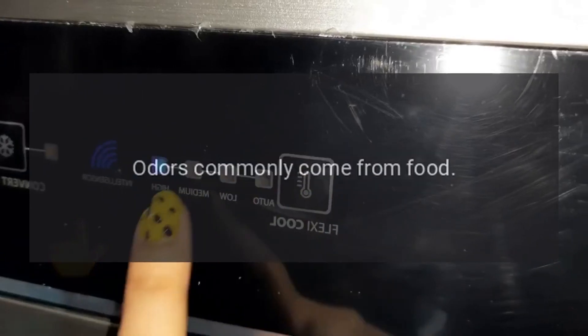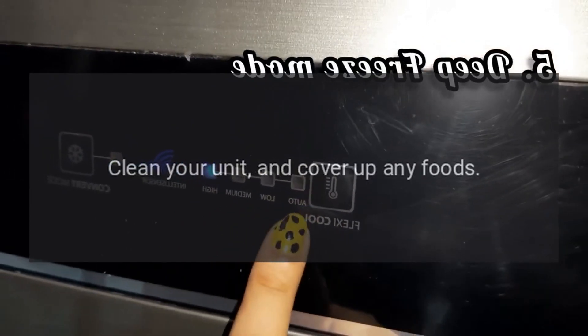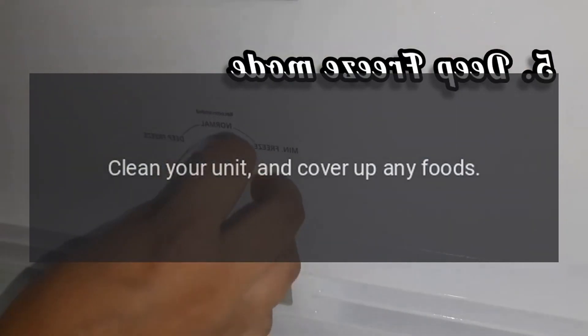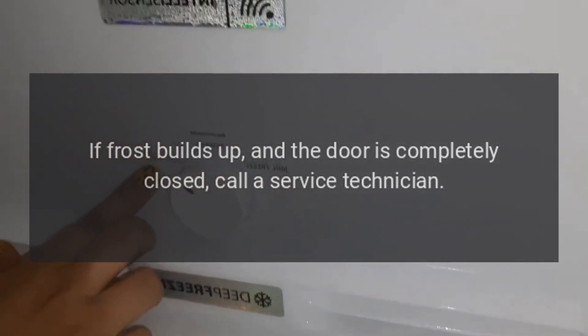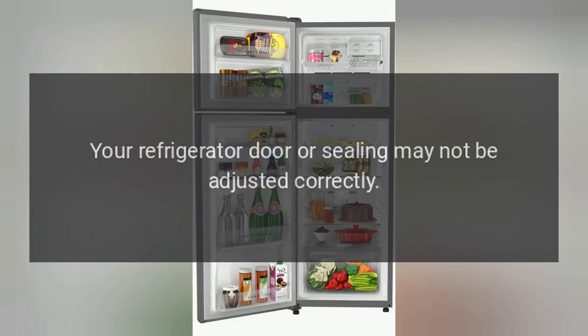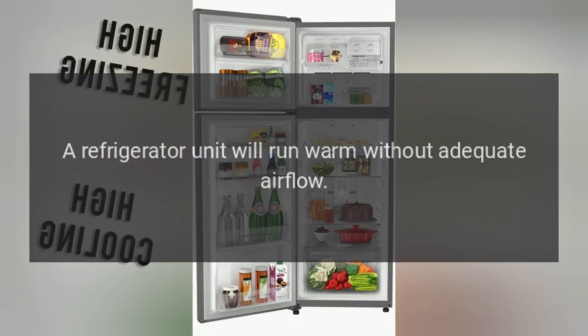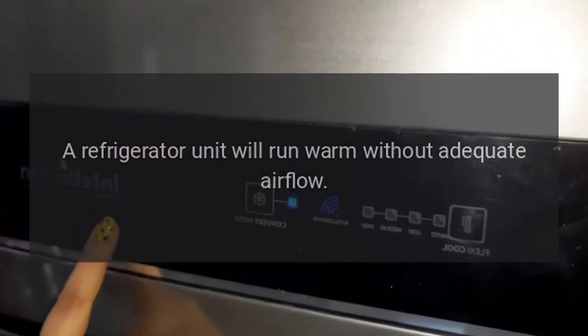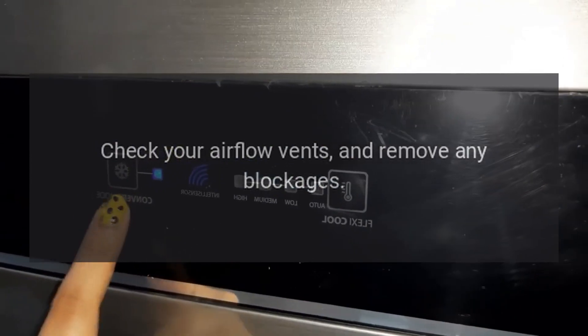Additional issues: if the outside of your freezer is warm, check your condenser and clean if necessary. Odors commonly come from food — clean your unit and cover up any foods. If frost builds up and the door is completely closed, call a service technician, as your refrigerator door or sealing may not be adjusted correctly. A refrigerator unit will run warm without adequate airflow — check your airflow vents and remove any blockages.